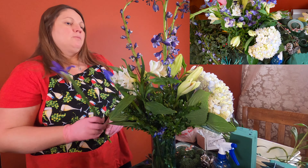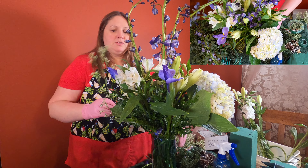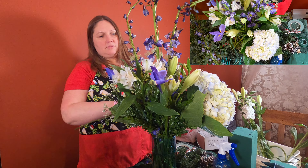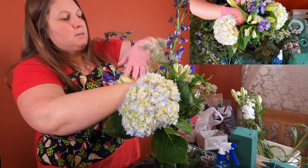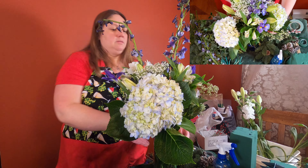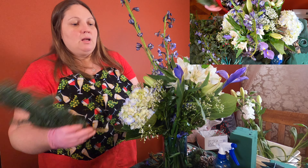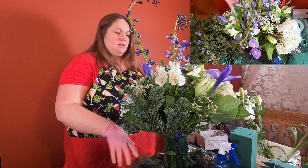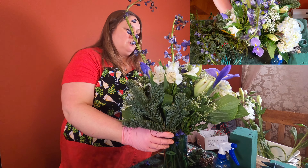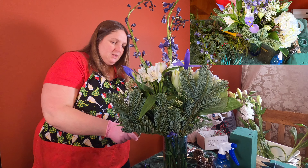Then I will just add a little bit of baby's breath because I just like it in the winter. It reminds me of snow, even though so far this year we haven't had any. Just a touch of it because I don't want to overpower all the other flowers. Then I will take a couple pieces of balsam and stick them around the edges just to give it that winter feel, and we'll cut that.